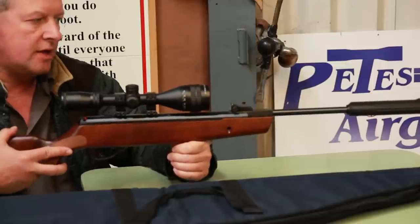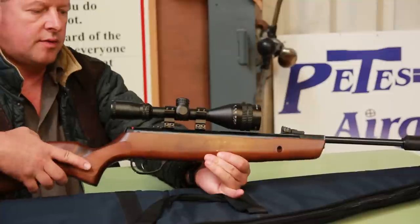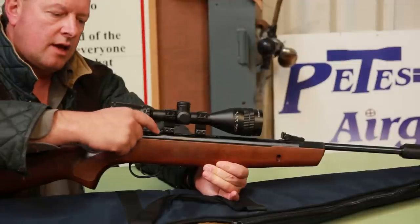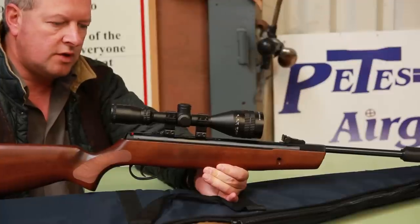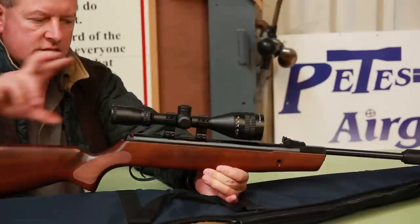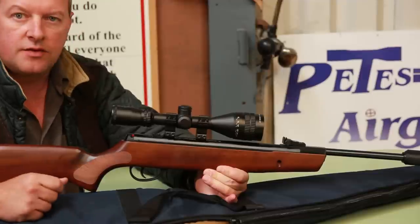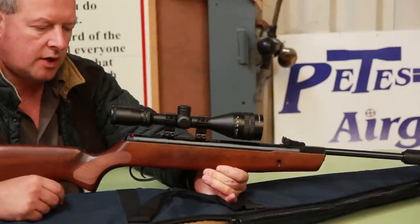So you've got open sights as standard, which is great. Obviously if you want to fit a scope, we've got one fitted here. Hatsan builds a sort of standard feature on a lot of their guns now — an arrestor plate. If you use spring piston guns a lot, scope creep is a common problem, where the scope can actually move under recoil. That plate with the mounts fitted up against it will stop any movement, so it's just reassuring and peace of mind.